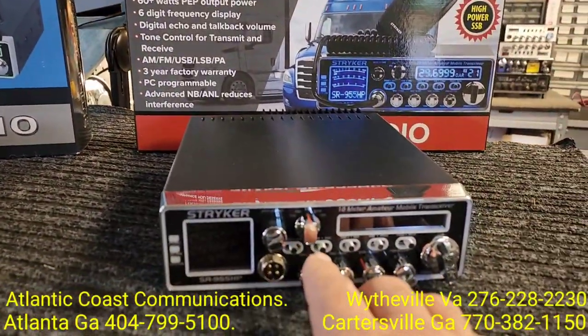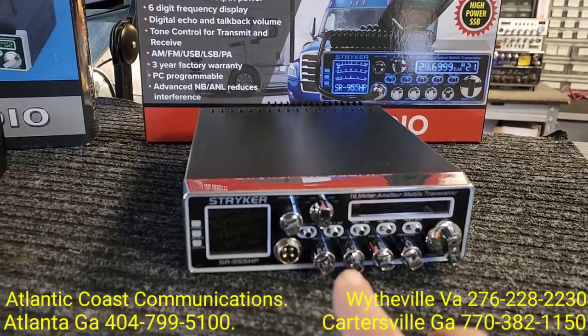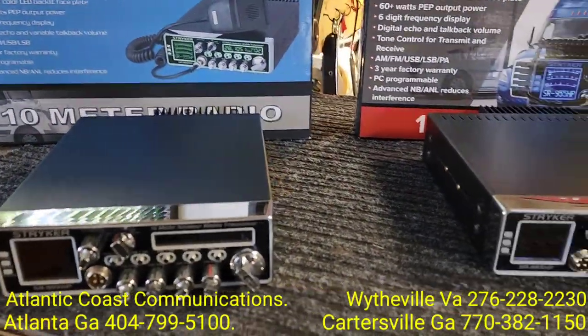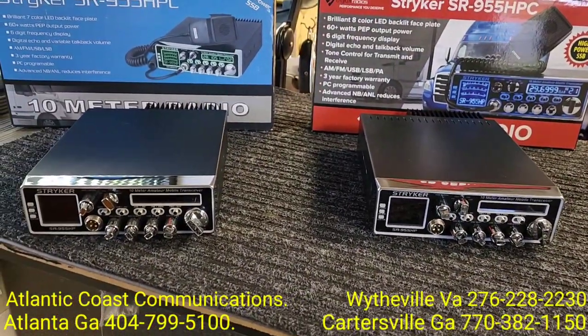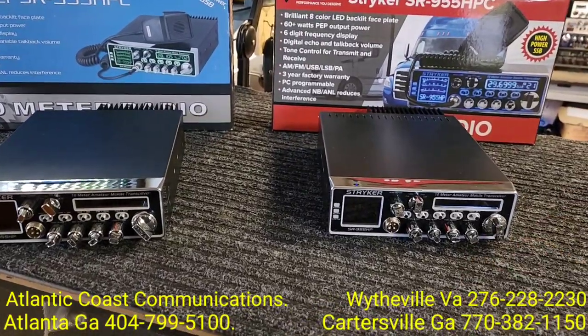I can tell you that the color display is much more vivid on the Gen 2 versus the Gen 1. So let's take these over to the bench, crack them open, and you can see the real difference in the technology they have put into the Gen 2.